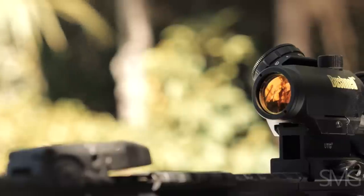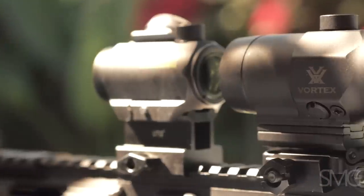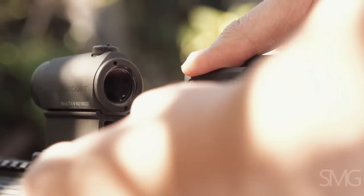Under magnification, this is what the Vortex 3x magnifier looks like behind a Bushnell TRS-25 clone red dot. As discussed in a previous video, there is a little bit of reticle smear. So we'll take the same Vortex magnifier and put it behind the T1 dot to see what we get.